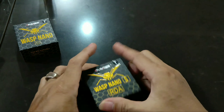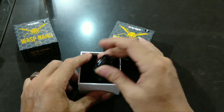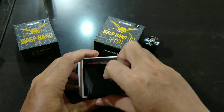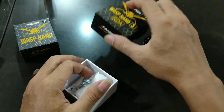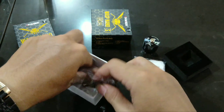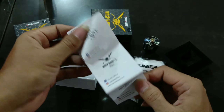Langsung kita buka saja. Ini dia RDA-nya. Kita singkirkan dulu, kita lihat apa kebetul yang diterangkan di box-nya. Ada kapas. Ada buku petunjuk segala macam.